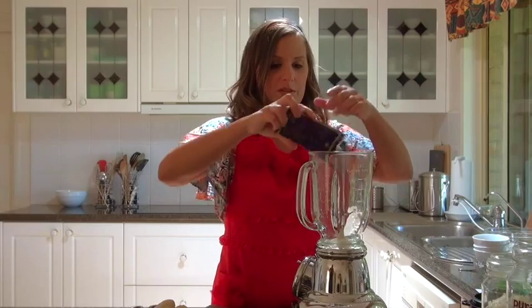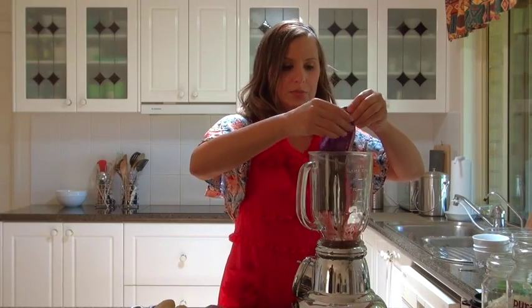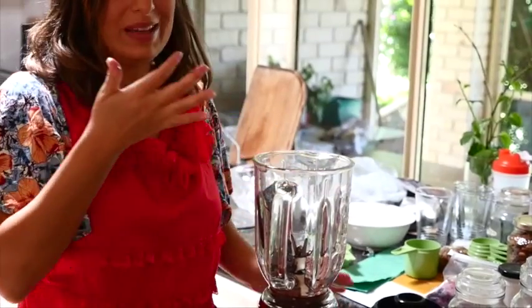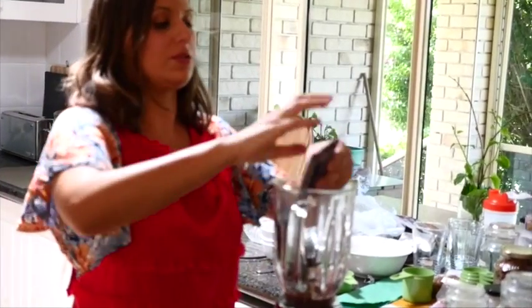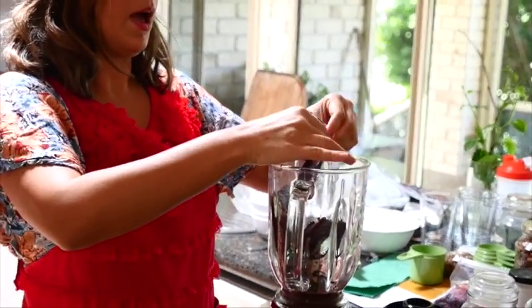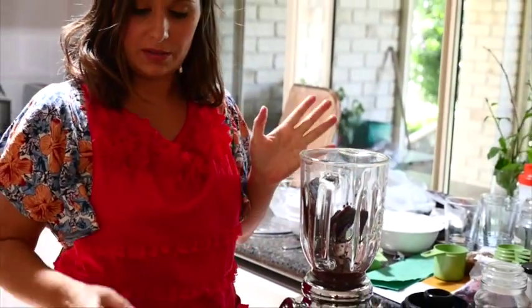So what we're going to do is put the acai pulp in here, both of them. Just depending on your blender, you may have to do this in parts. I'm on the lookout for a new blender at the moment, so keep your eyes peeled for what I get. And we're putting the acai in there.